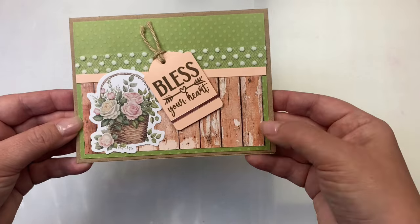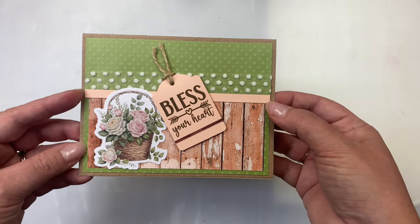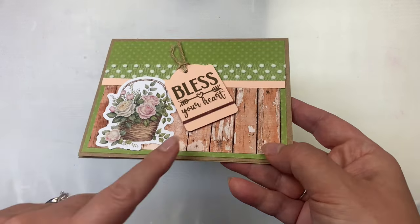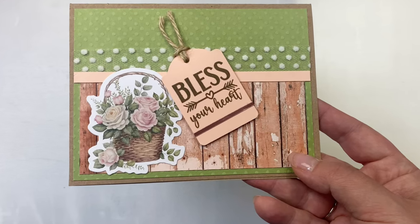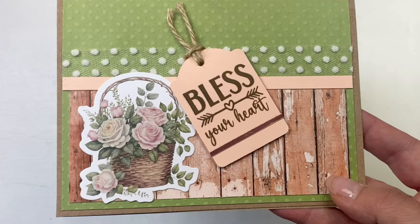On this one I placed the strip across the bottom and added a pink quarter inch strip and some lace above that. The olive green layer is actually textured — it has tiny dots, though it's hard to see on camera. I did this one similar to a card I've already shown, with the basket of flowers and the sentiment on a tag, but I added a rose gold peel-off sticker to give it some shine.